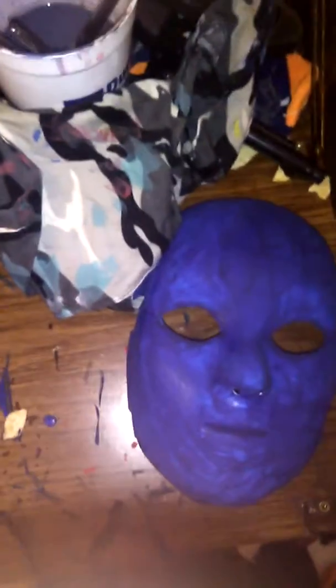What's up guys? Caleb here and this is ToxicPancake55Productions. In this video I'm going to show you Purge inspired masks I've made.